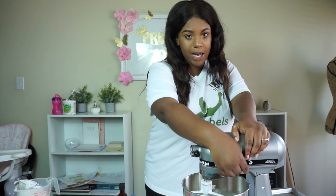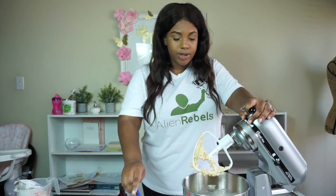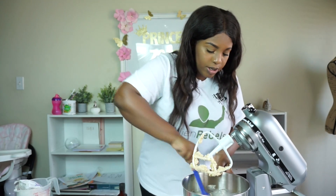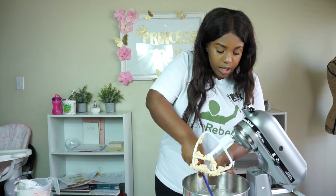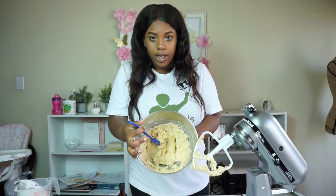I think it's creamed together. I'm actually going to show you guys what it looks like — I'm not super fancy and technical yet. I am going to eventually use my other camera on this table once I get my new small tripod, hopefully next week or so. I'm going to scrape the bottom because sometimes it doesn't get the bottom of the bowl. It looks creamed together — this is what it should look like.